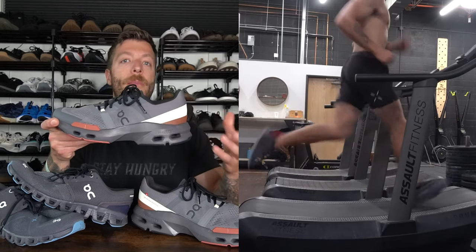The Cloud Pulse has a higher stack height and a more built-out foam midsole, plus a little bit of heel beveling and toe spring. So if you're doing interval runs in a class, that's where the Cloud Pulse is going to excel. And if you just like more structure to your training shoes for short runs, the Cloud Pulse can also excel in that context.